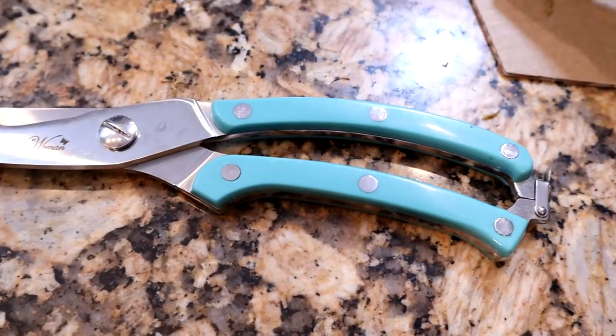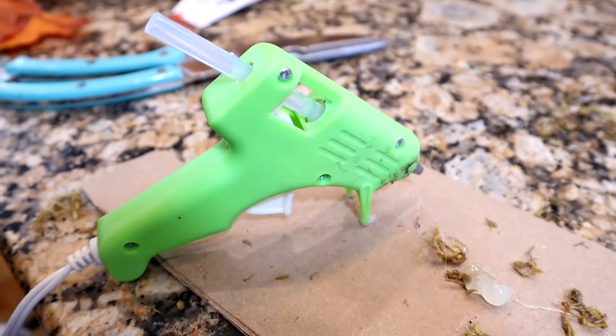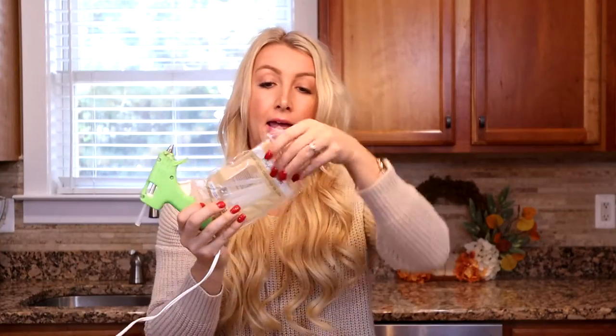You will need for supplies: floral wire, and a pair of scissors or wire cutters if you have them, as well as a hot glue gun. The Dollar Tree also sells hot glue.